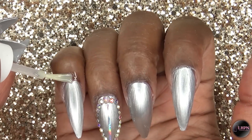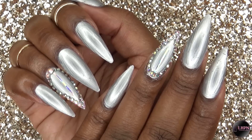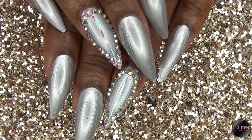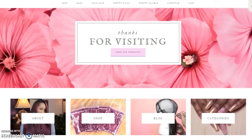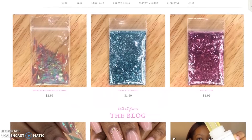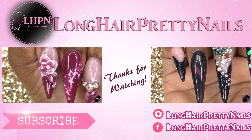Finally, I apply my cuticle oil, and this is the finished look — a very nice, simple but sleek design that looks like you spent hours doing your nails, when in reality it only took less than 10 minutes. Head over to longhairprettynails.com to check out my blog and shop. Thanks for watching — don't forget to like, comment, and subscribe!